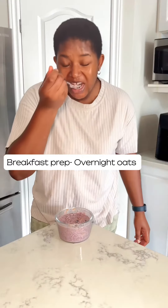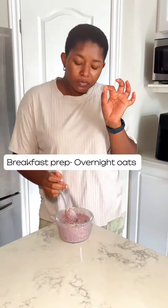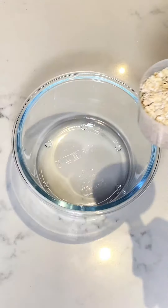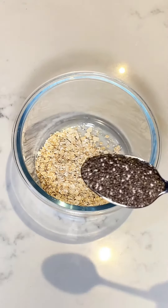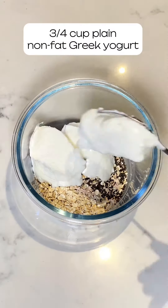Hi guys, voiceover Nenye here. Today I'm sharing one of my favorite go-to breakfasts — overnight oats. Here's how I made it: I added oats in a bowl, added some chia seeds, then added some Greek yogurt.